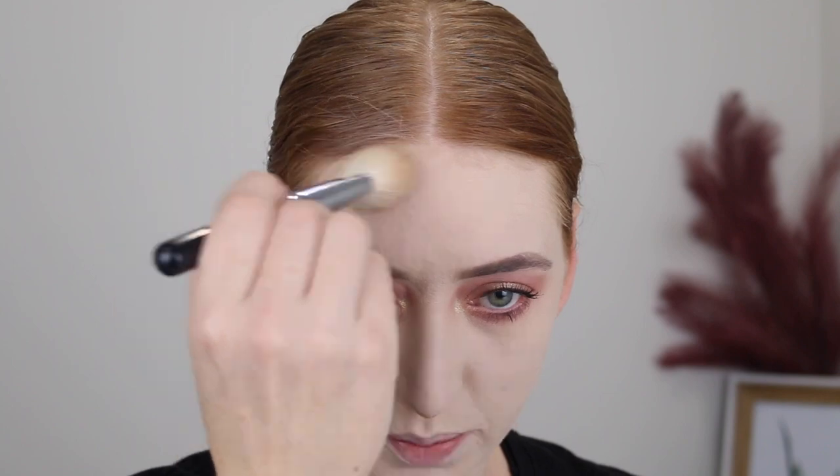So this side of my face I have no bronzer and this side I've just applied. As you can see, it adds just the right amount of warmth to the skin and also just shapes the face. I'm also just going to pop a little bit around my hairline.